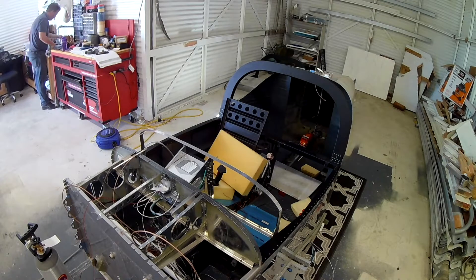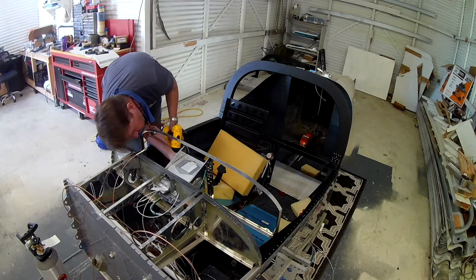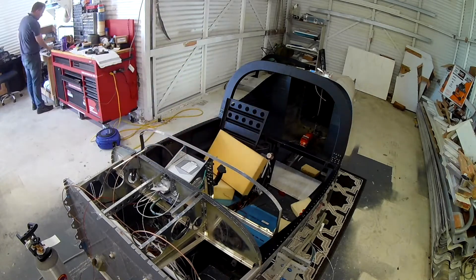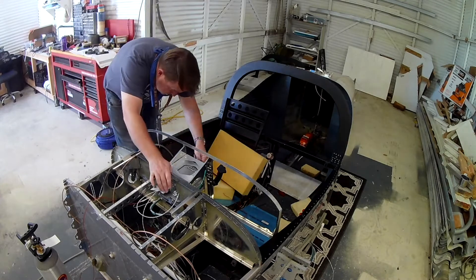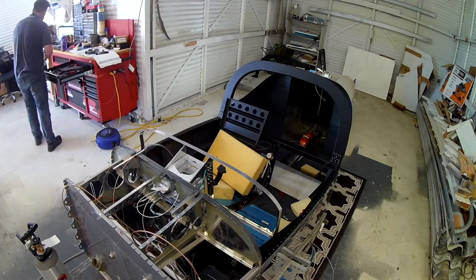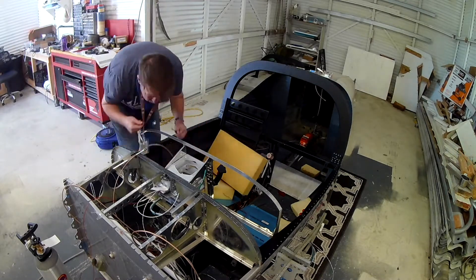Now that he's gone, I realized I needed to put a couple extra nut plates here to secure the rest of the panel frame. Unfortunately I couldn't get the squeezer in there because the avionics racks were getting in the way, so I removed a few screws and put the nut plates on.